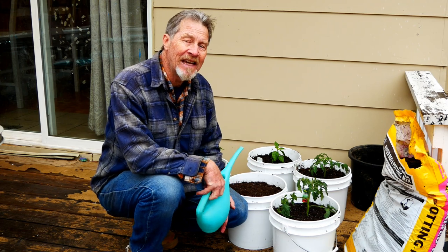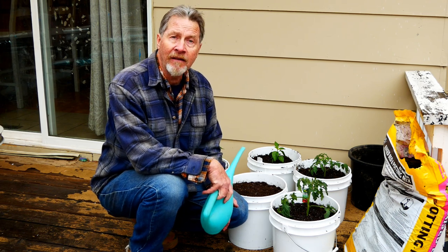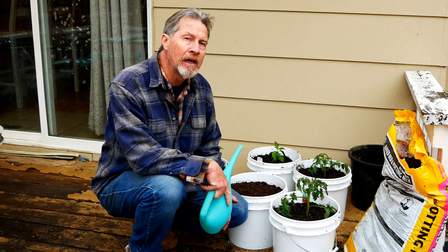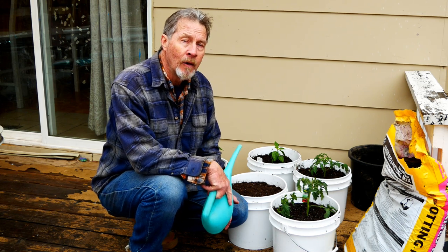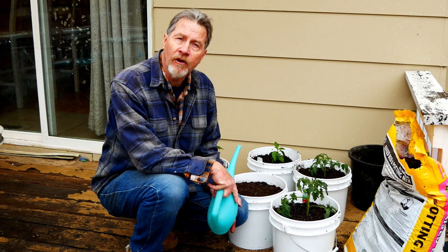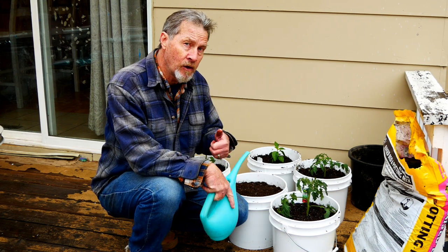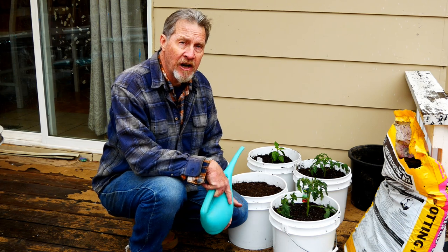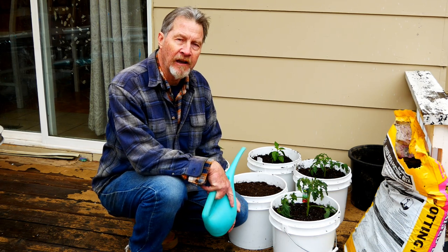And there you have it — that's how easy it is to grow a bucket garden. If you have any comments or questions, please let me know below. If you like these videos and would like to see more, now's your chance to subscribe to the Gardener Scott channel if you haven't already. You can give me a thumbs up and share it. I'm Gardener Scott — enjoy gardening.